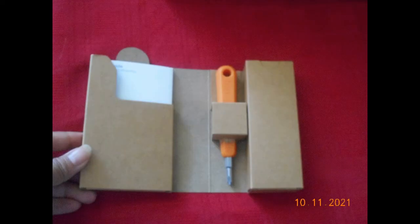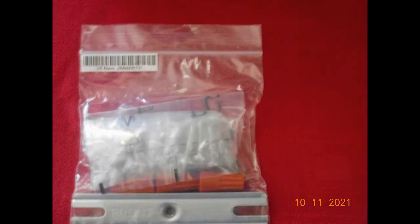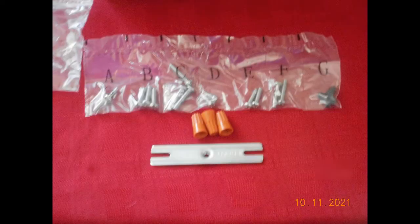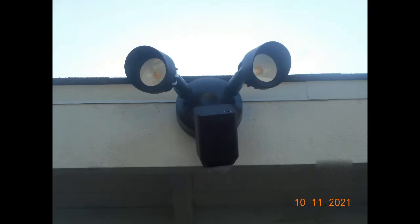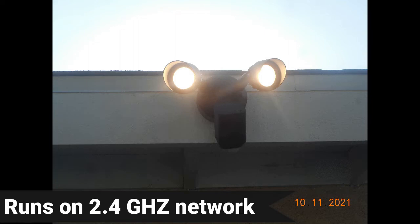It includes everything you need - basically the hardware for installation, informational booklets, and lots of connectors and screws. If you're replacing an existing floodlight it has all the connectors you'll need. Installation was pretty easy - it took my dad about half an hour.